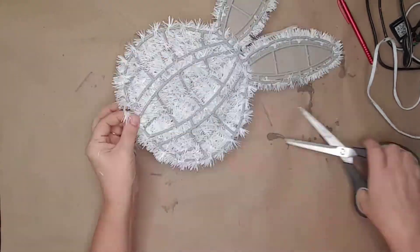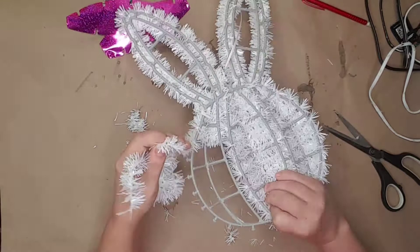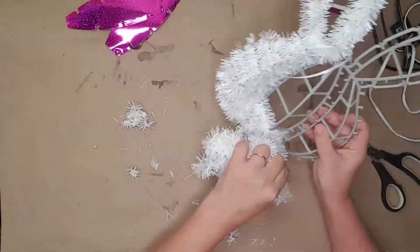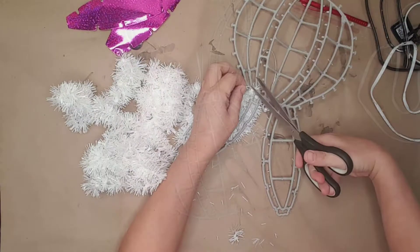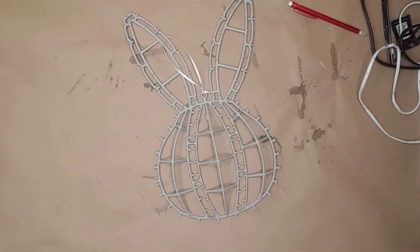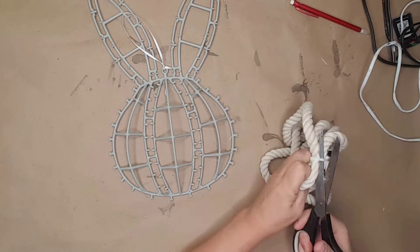I had this Dollar Tree bunny head and wanted to do something cute with it. I took all the tinsel and cardboard off by cutting and unwrapping it. I usually hang on to everything I remove, but I really don't like tinsel and can't see me using it, so I tossed it in the trash.